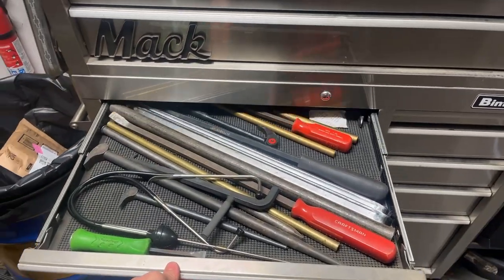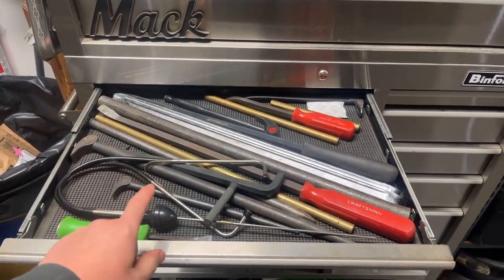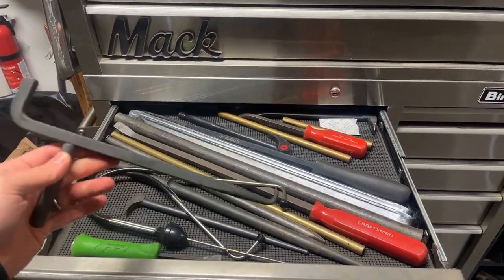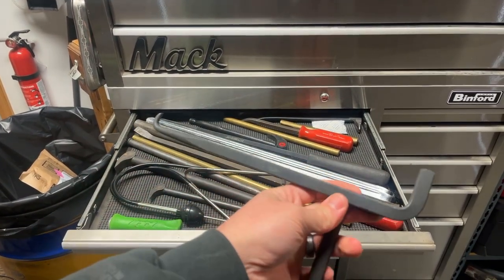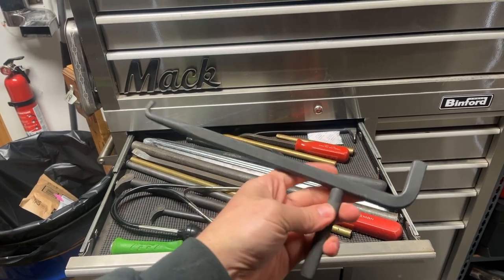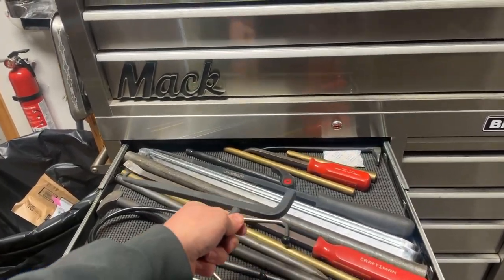Moving on down, pry bars and other random long stuff that really doesn't fit anywhere else. Got a stethoscope for different diagnostics — you can hear top-end rattles and all that. This thing here I got off the Mack truck on a promo — it's an axle seal puller. The hook end goes on the inside of the seal or bearing in an axle, your hand stays on the knurled part, and you whack the other end with a hammer so it pulls everything out while keeping your digits out of the way. Really handy.